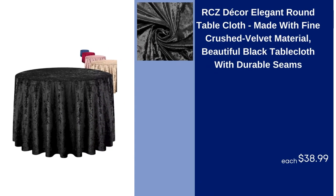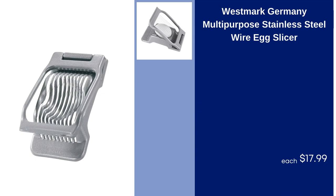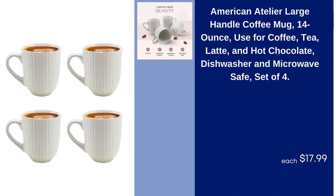RCZ Decor Elegant Round Table Cloth, Made with Fine Crushed Velvet Material, Beautiful Black Table Cloth with Durable Seams, $38.99. Westmark Germany Multipurpose Stainless Steel Wire Egg Slicer, $17.99. American Atelier Large Handle Coffee Mug, 14 Ounce, Used for Coffee, Tea, Latte, and Hot Chocolate, Dishwasher and Microwave Safe, Set of 4, $17.99.